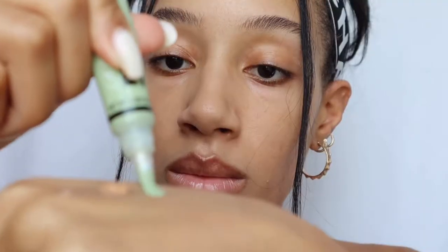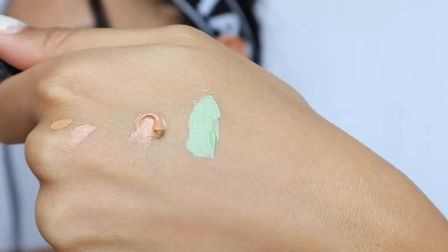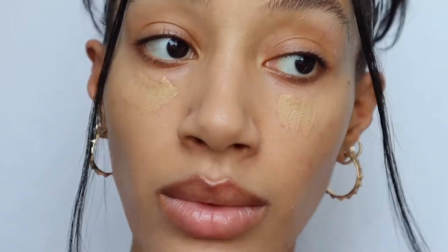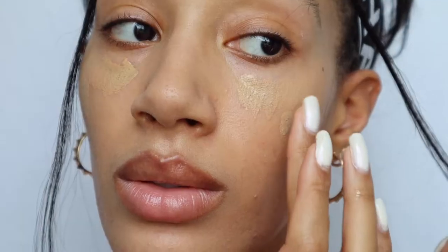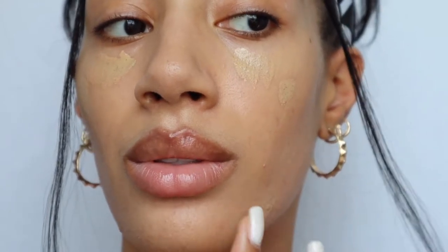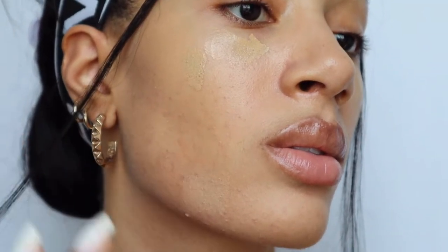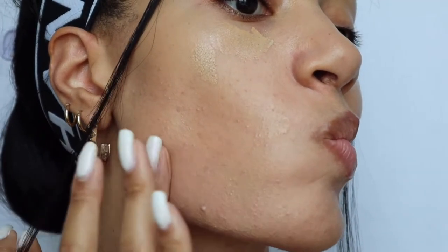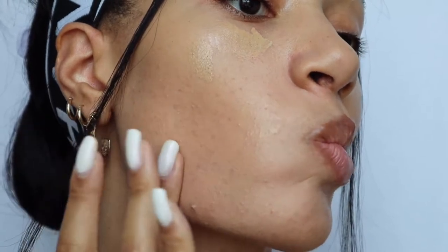For this product to match my undertone, I need to go straight to the source and add in some green. It's also very important to pick the right shade of green. We're looking for something that will match our olive undertone, but there are plenty of products that have green — they might be more light green or more dark green. Depending on the depth of your skin tone, you'll want to pick either a lighter olive green color corrector or something that is a deeper olive color corrector. Immediately, you can see how much better the color blends into my skin tone because we've given it what it was missing, which is the green. This is really DIY-ing your makeup, so it's very customizable.